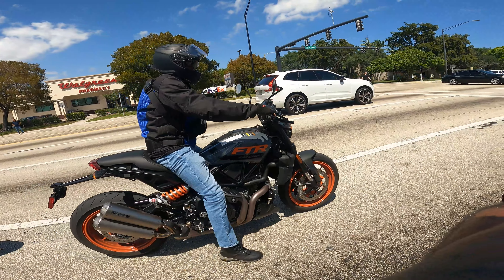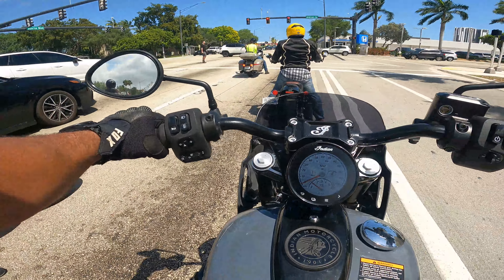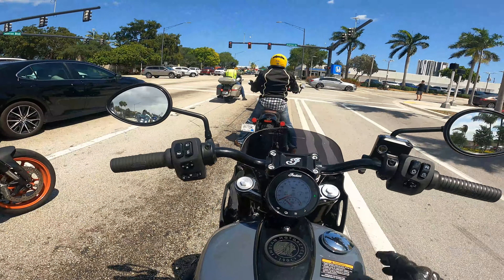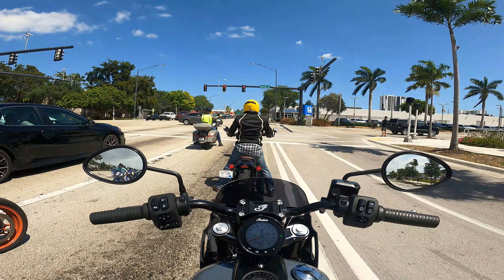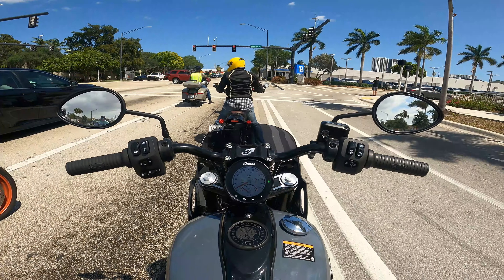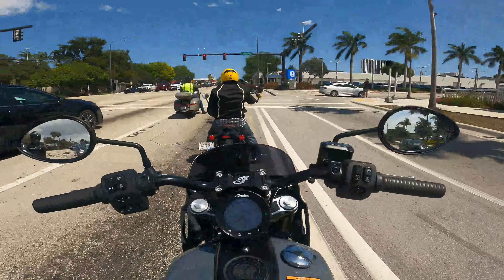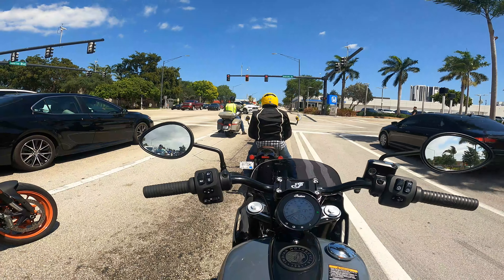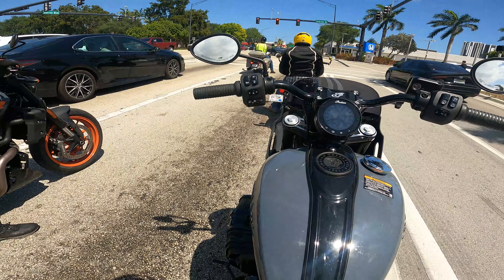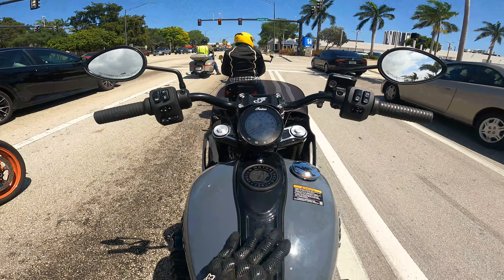There's my boy test driving the Indian FTR 1200 — I'm gonna have to sit on that one next. Seat-wise the seat is comfortable. I can tell the suspension is a little soft in the rear, but if I'm not mistaken you can dial that in. Fit and finish is nice.